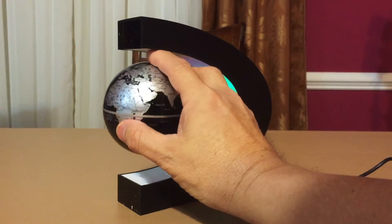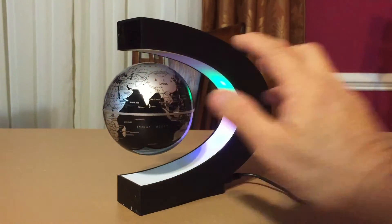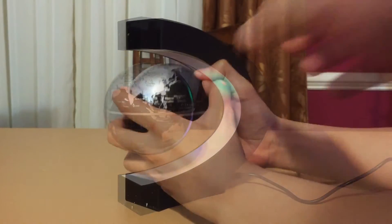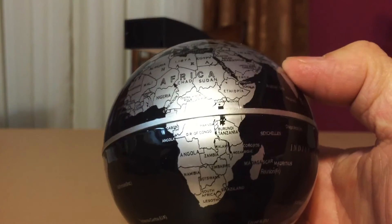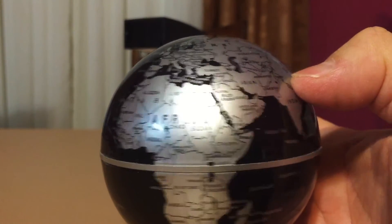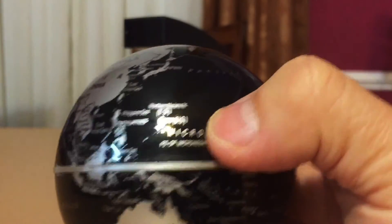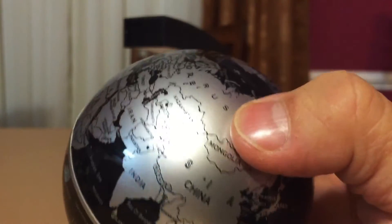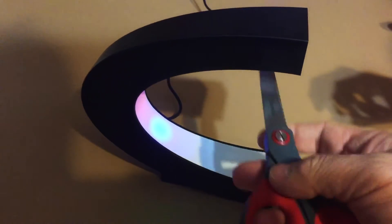Place a finger on top and then slowly remove your finger — and that's it. Let's see how detailed the map is. You can really see... there's no magnet here.